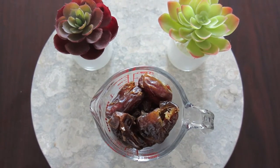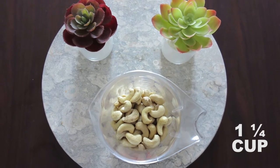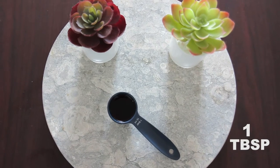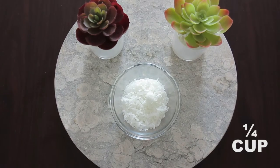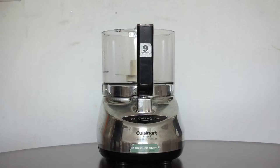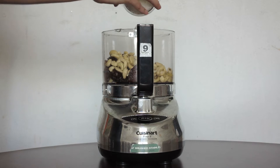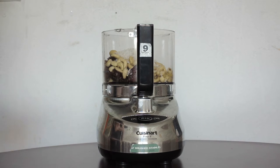Okay, let's get started. For the first recipe you'll need: one cup of dates, one and a quarter cups of cashews, one tablespoon of vanilla, one fourth cup of coconut flakes, and one fourth cup of coconut oil. We're going to put all the ingredients into the food processor — the dates, cashews, vanilla, coconut flakes, and coconut oil.